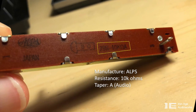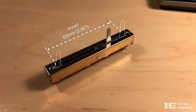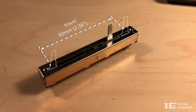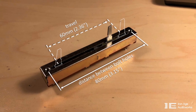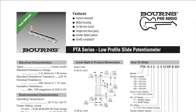The part number lets you know that it's a 10k ohm resistance with an audio taper. More importantly, you need to know the distance of travel — in this case it's 60mm from end to end — and also the distance between the bolt holes, which is 80mm. Alps is a Japanese manufacturer and they prefer to work with metric units, so we're going to stick with that.